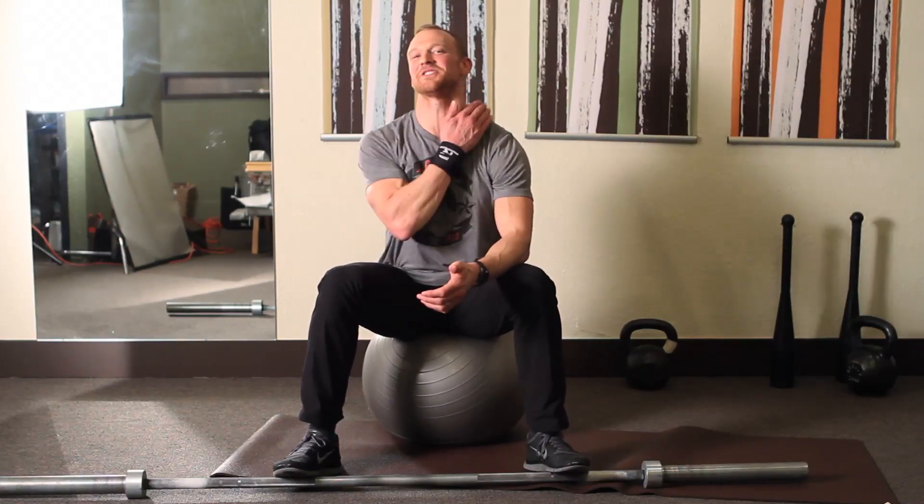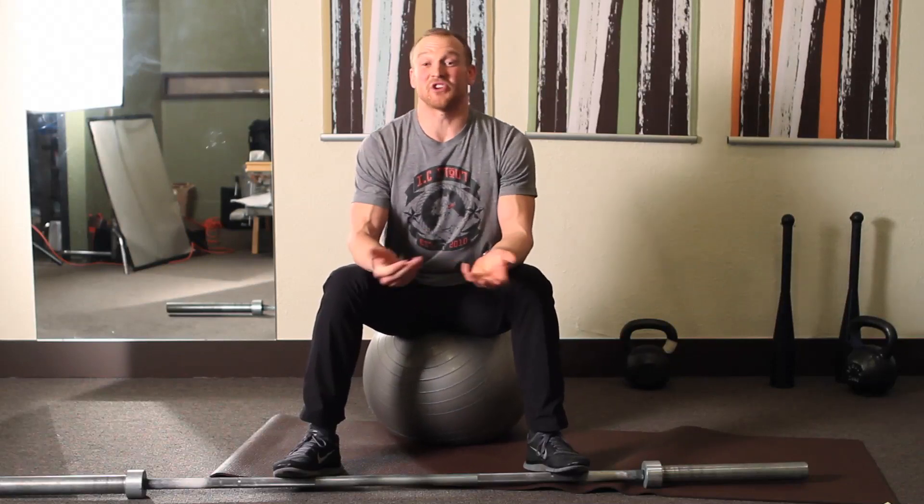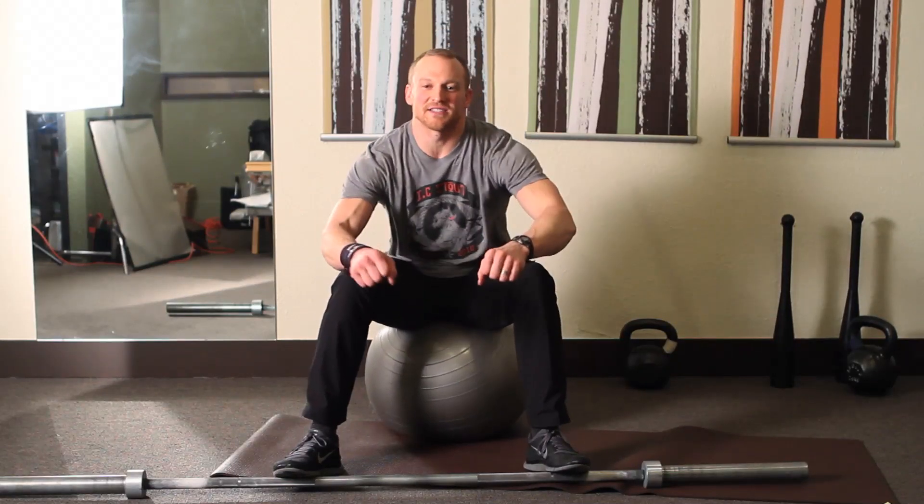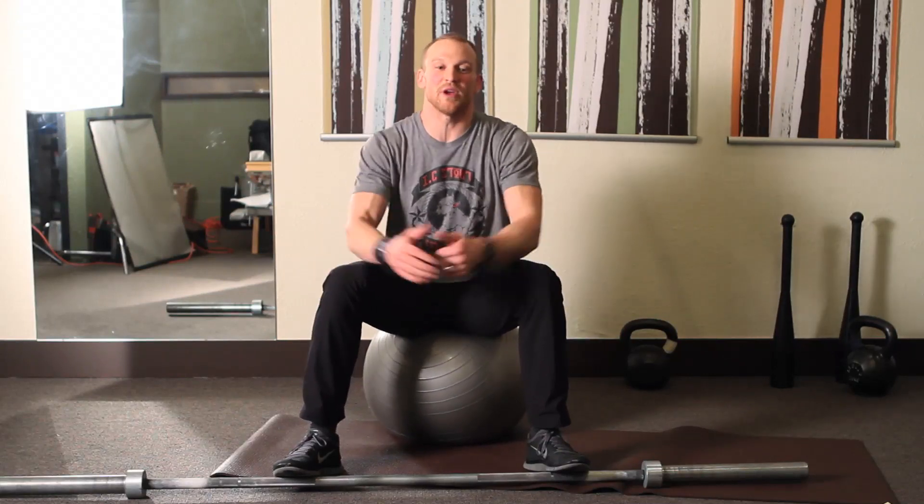Hey, I'm Skylar Pond from Excellence Chiropractic. I'm about to show you how to release that tension from your upper traps. That's really common. People get it from stress, they get it from posture, they get it from riding bicycles, they get it from being strong, lifting weights.